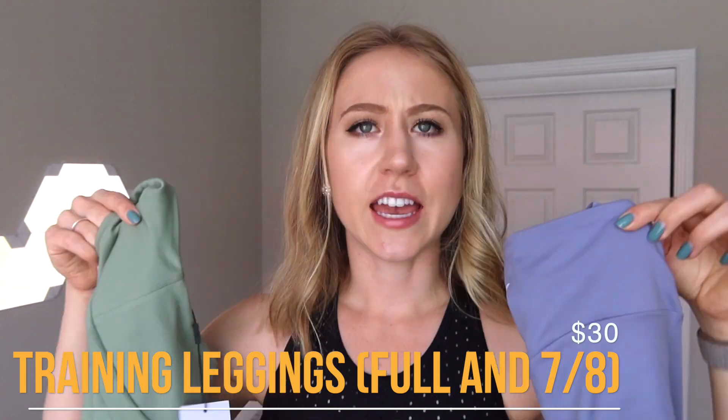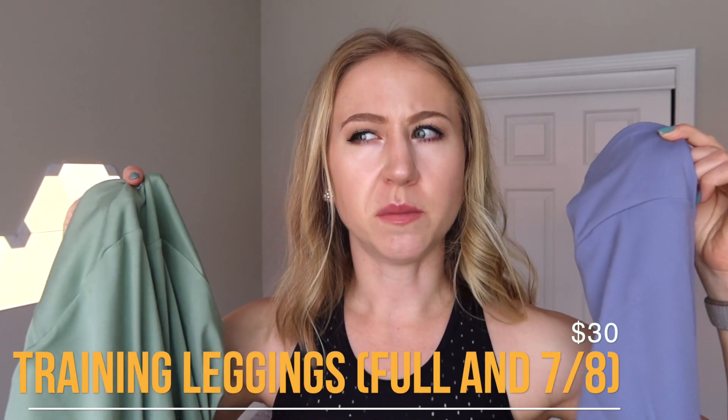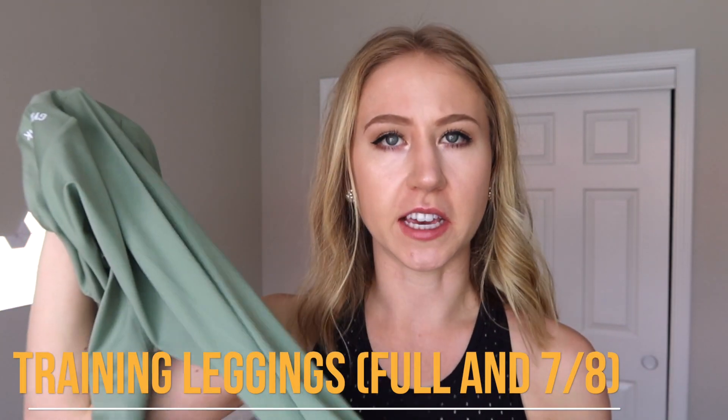So first, I have the training leggings and the training 7/8s leggings. I'm actually gonna measure the inseam for you guys, because I feel like I see people wearing these 7/8s leggings and they look like capris. I don't know how long the actual full length leggings are. I am pretty tall — measurements in the description below — so we'll see if they're full length on me.